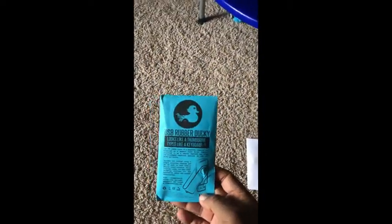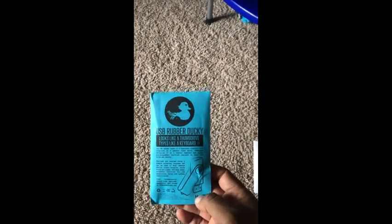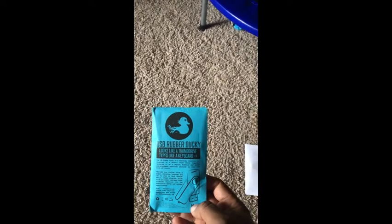So we have the rubber ducky. This is a pretty interesting device. Basically, you can put payloads on it — it's a USB device. It comes in a little package where you just assemble the USB. It's got the cover, it's got the cap, and the actual USB device as well. That's the rubber ducky thumb drive.